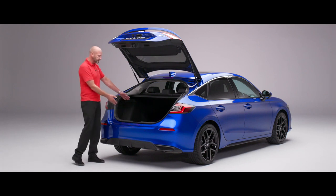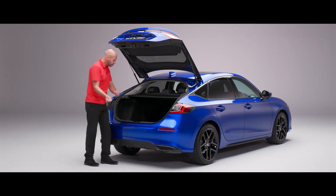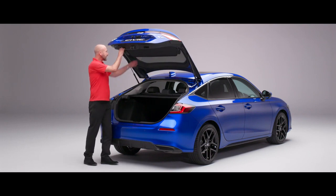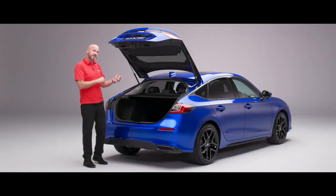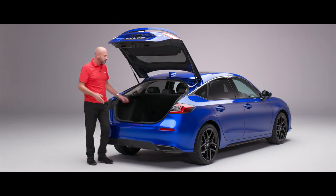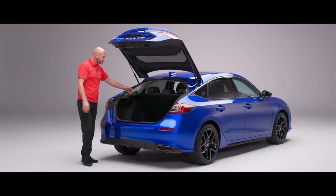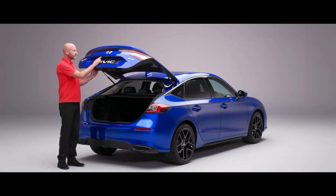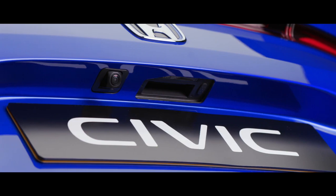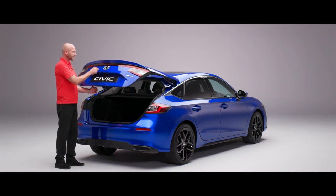Most of the time when loading you have great access and won't need to move the tonneau cover at all — just pop your shopping in. Pull it down and there's the shade underneath to keep prying eyes out, complemented by the privacy glass. For larger items you just move it across and stack items up, and of course the seats can be folded too. There's also boot illumination underneath to make things easier at night. Closing it down, all three grades of the new Civic benefit from a rear parking camera, neatly hidden away in the lens area.